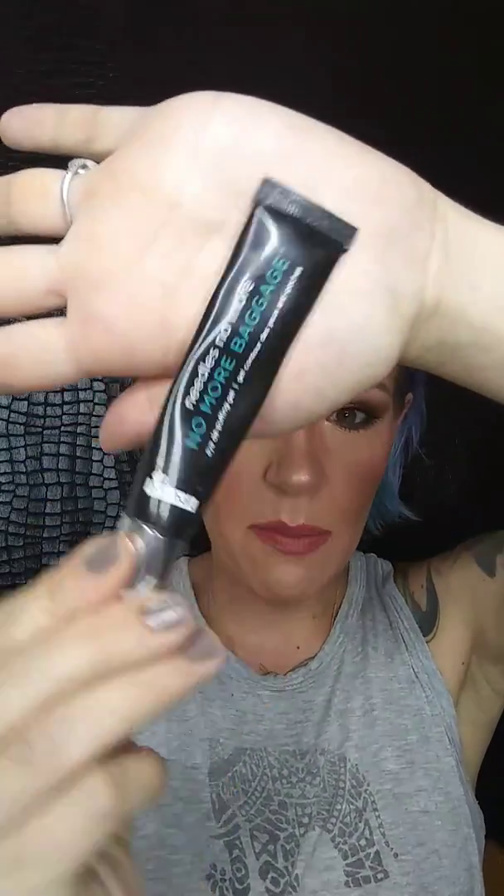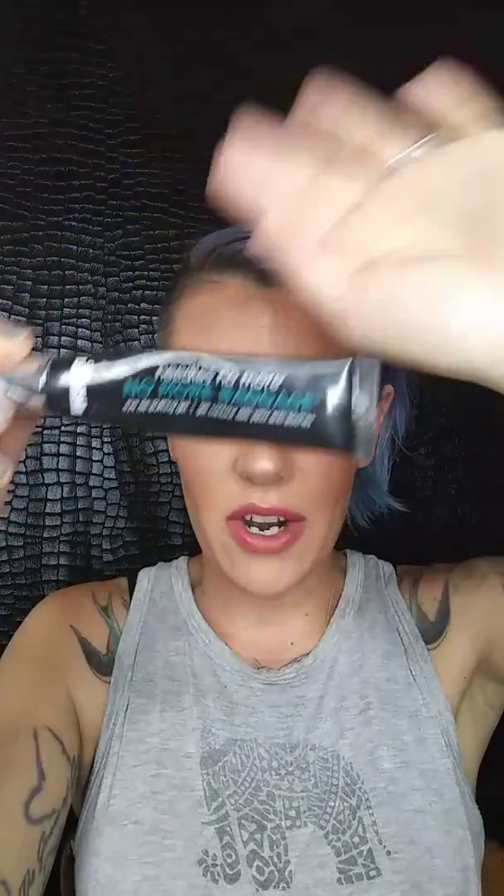One of the things I got in my box that I was super duper excited about is this right here. It is Dr. Brandt No More Baggage eye de-puffing gel. I have very visible puffiness — this eye is much puffier than the other, but I have puffiness in both. I was super excited because this is actually a product I had been looking at while researching de-puffing gels. It's in the $35 to $42 range. BoxyCharm is a monthly subscription box with different variations, so you never know exactly which products you'll get, and I was super duper excited when I got this.